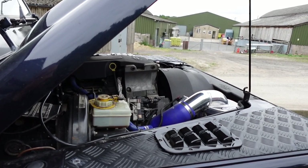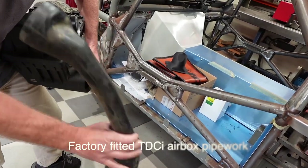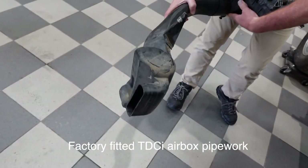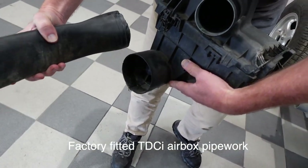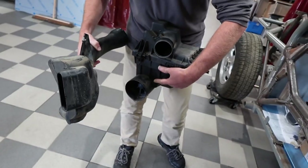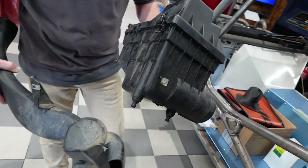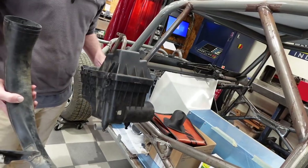I'll show you the ducting when we go round and you'll see just how crap it is. That's the original airbox and it fits on there, but it's all just pushed together - not really an interference fit. It's pretty poor, really. It's not sealed at all. You find that people are fitting snorkels onto the outside and sealing it to the wing, but then all of this is not sealed. The airboxes aren't even sealed - they're really quite poor design and very restrictive.